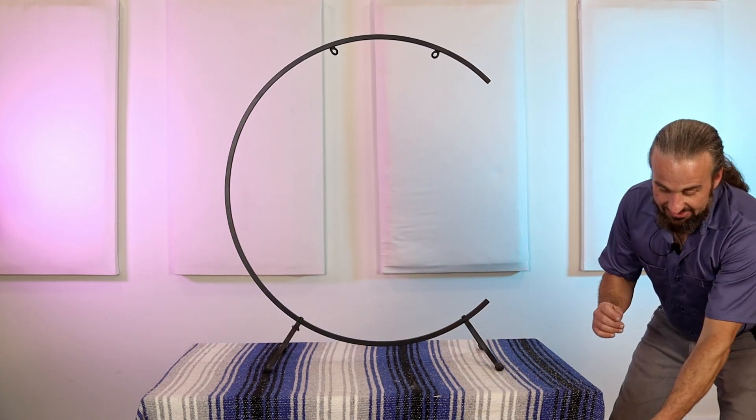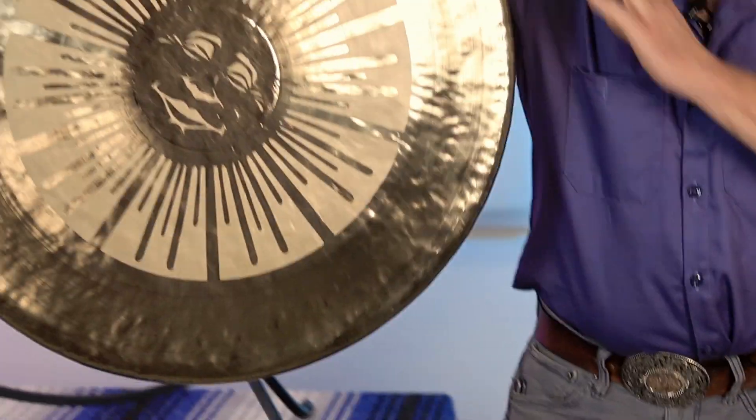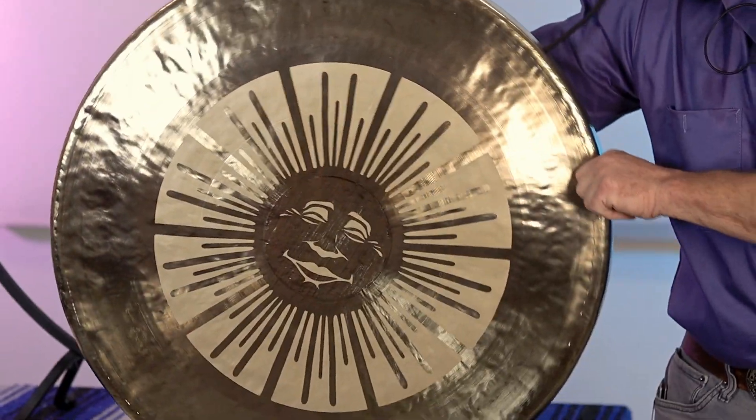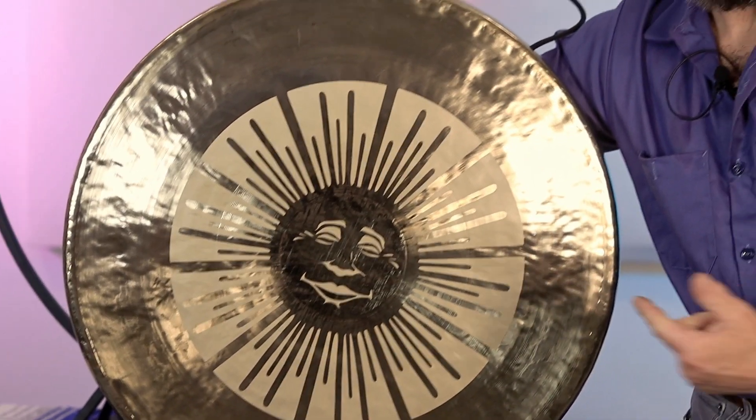So I want to do a quick tutorial on actually putting a gong in the stand. I have this fantastic, not yet released, just-finished sun gong from Gongs Unlimited — it doesn't exist anywhere out there but right here. It is a 26-inch chow style gong.